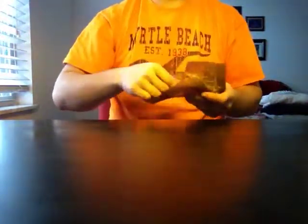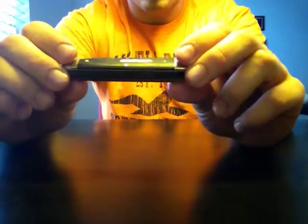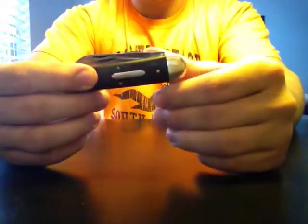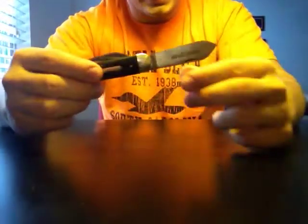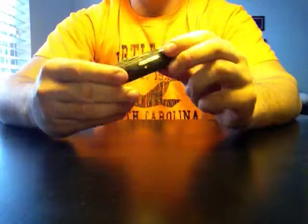Now the 79 — I have it in ebony, and let me just say if you don't have an ebony GEC scaled knife, I would consider picking one up because the ebony looks really good for Great Eastern Cutlery. This knife is awesome. It's probably my favorite GEC knife besides the 15 that I have. The 15 and the 79 probably get the most pocket time. It has a nice main spear blade — I never thought I would be a big fan of a spear blade but after getting this knife I really like it.